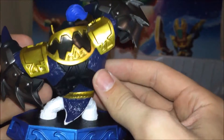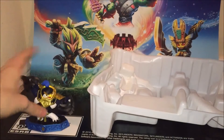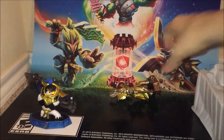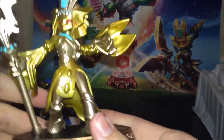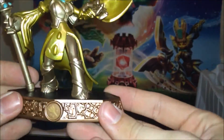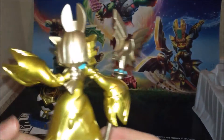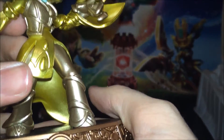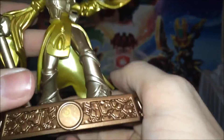Oh my gosh, the detail! Let's put him over there by the others so you guys can see him. Just trying to push him up. She's really light. Very nice. Trying to look for really any mistakes — don't really see any. Very good, nice looking figure.